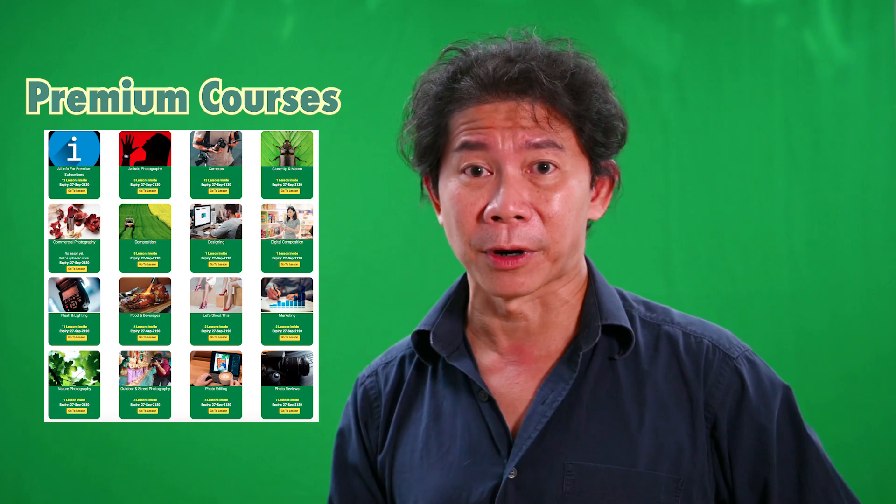Subscribers, welcome back. This series of lessons comes originally from our premium courses. There were about three to four lessons there, and I decided to take one lesson to give an idea of what our subscribers with premium courses enjoy.